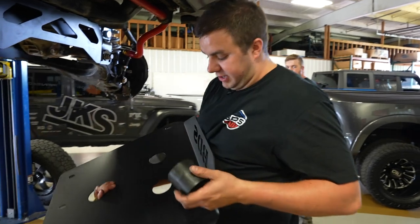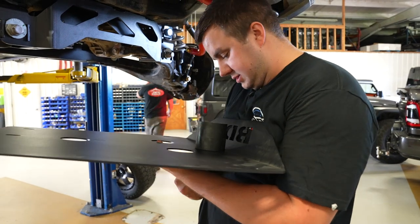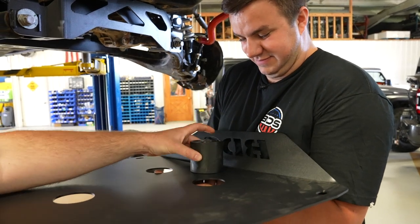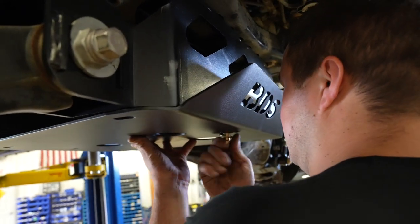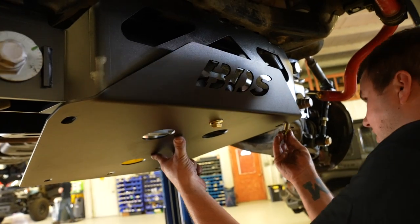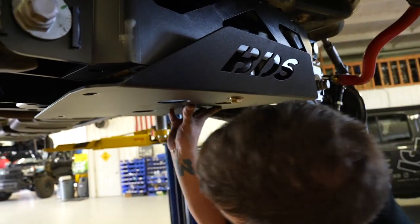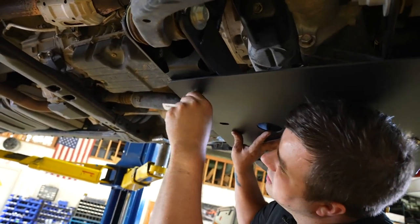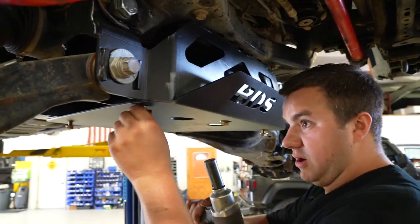Install the front skid plate. We provide a body block that goes in the middle to separate and space it down. Have a buddy help, put it on the middle nut on the crossmember with provided hardware. There are welding nuts on the rear crossmember as well. Tighten up the skid plate bolts — they're a 3/4-inch and 19-millimeter all the way around.